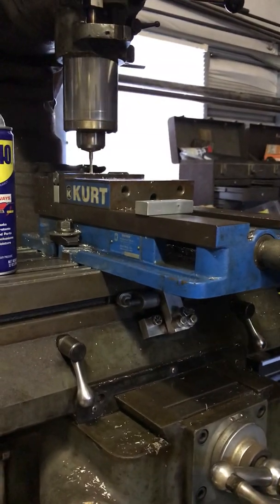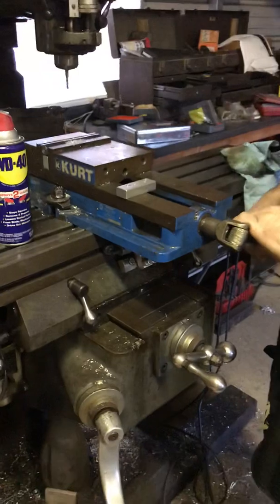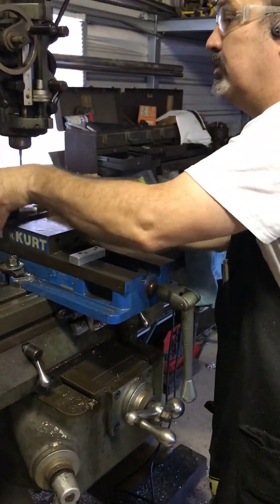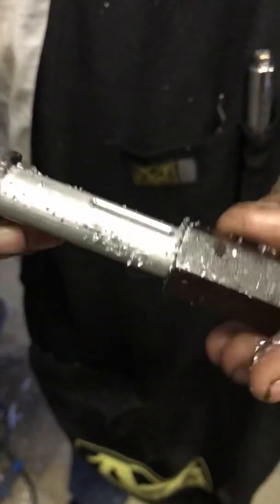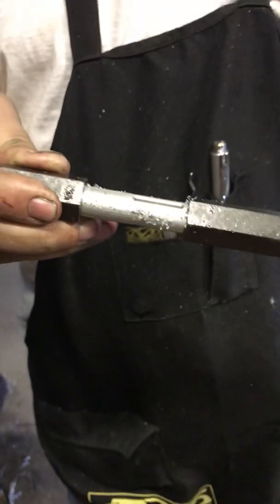So I can easily index it and do it again. That's what we ended up with — there's one groove. I'm going to show you one of the pieces that I made today — that's a finished product.